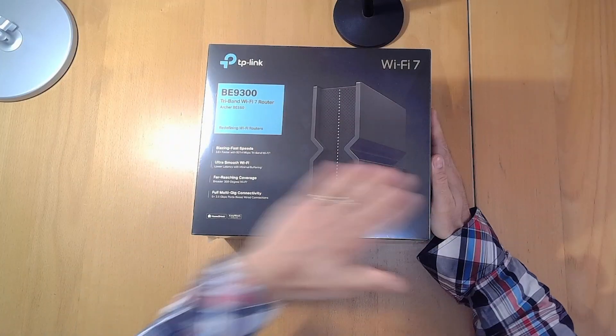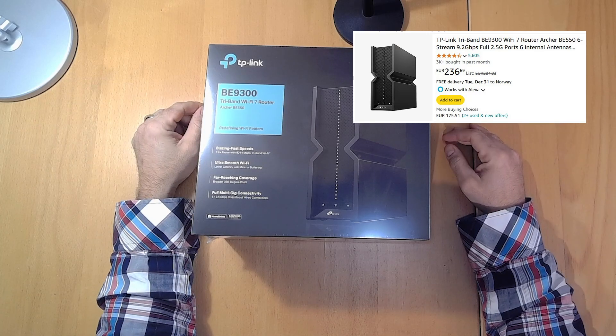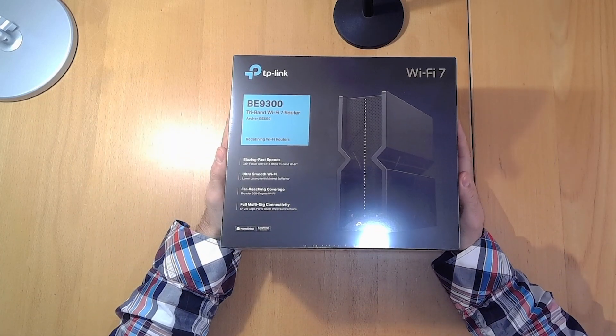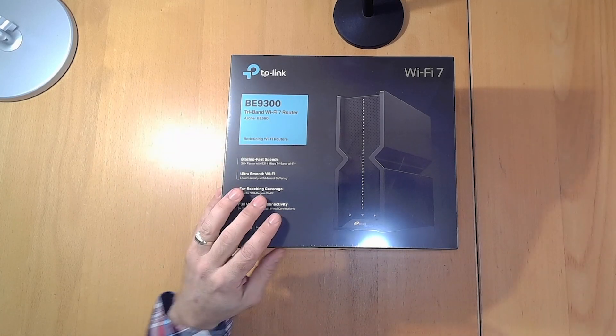This router is priced at around 240 to 250 euros or dollars, which puts it in the expensive category — but compared to other routers in this class, it's actually not that bad.